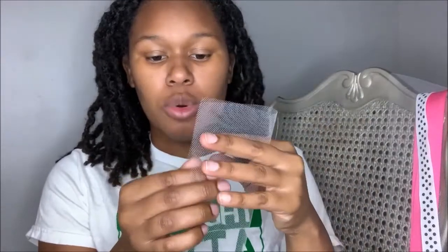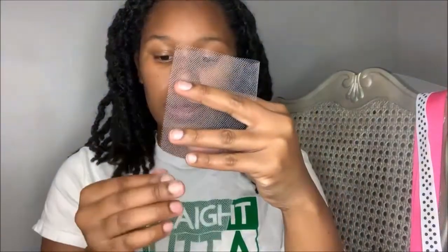Okay, so first I'm going to start off by folding my tulle in half - hot dog fold. I'm going to fold my tulle in half and make sure my ends meet up.